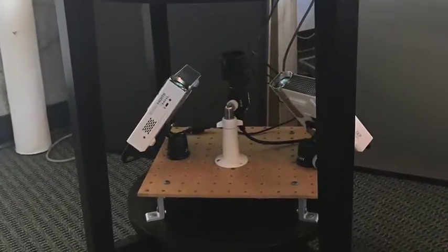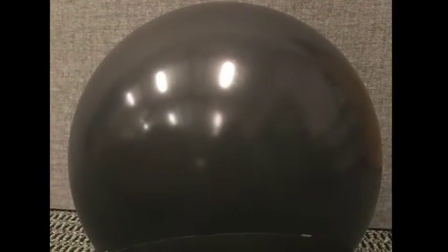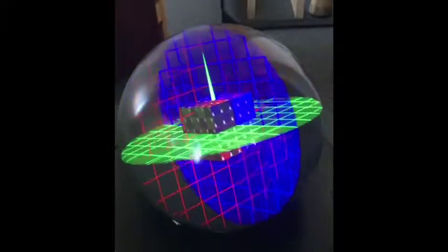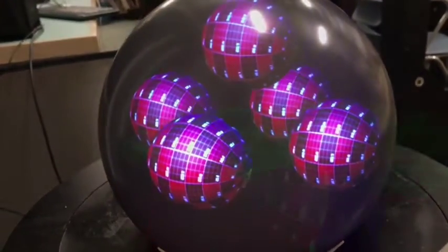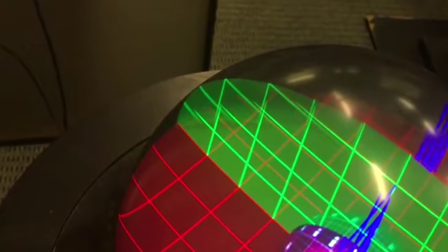For spherical fishtank VR, multiple projectors rear project through a projection hole at the bottom of the spherical screen. The calibration is challenging to blend images from different projectors because fishtank VR requires high accuracy to support real-time perspective corrected images. Failure to do so may cause artifacts like ghosting and distortions.